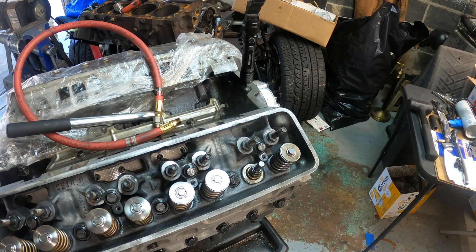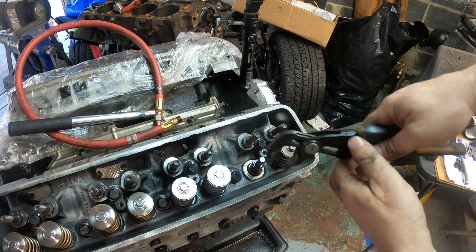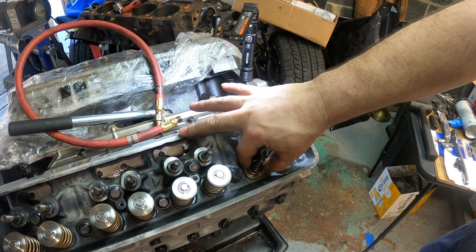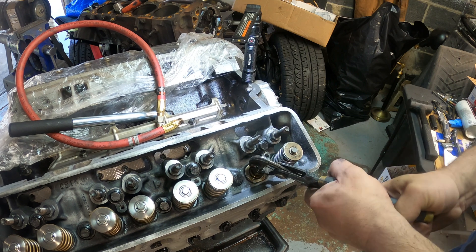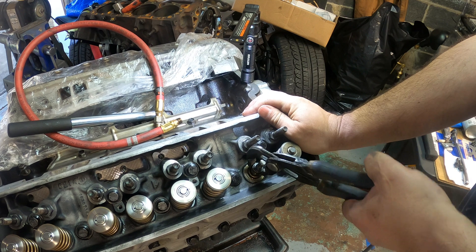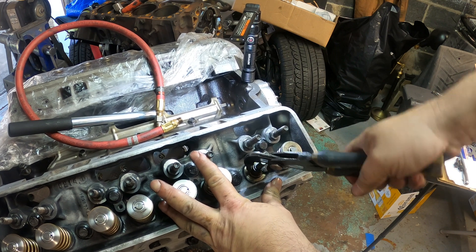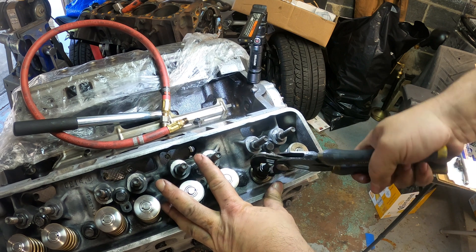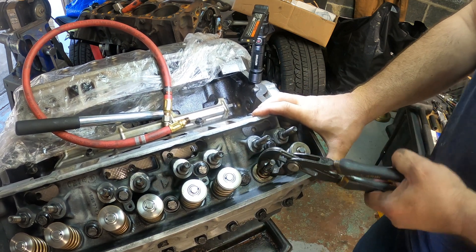Others stick a rope inside the spark plug hole to fill the void — that's a really good technique too. The reason we go through all of this just to change valve springs is that you need to change the valve stem seals. You can't take that off without removing the valve stem seals, and you can't reuse them. In the Tick Performance kit it comes with everything you need, which is fantastic — you don't have to source parts, they come with good seals.